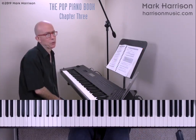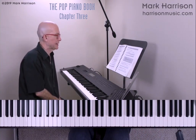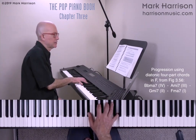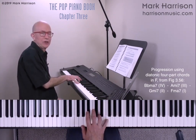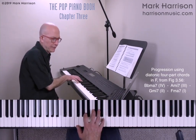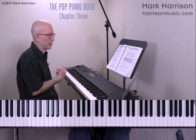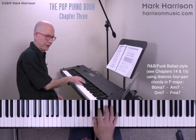Those chords are the source of many pop and R&B songs in the key of F. Let's create an example: going from the four chord B flat major 7, to the three chord A minor 7, to the two chord G minor 7, and finally to the one chord F major 7. I'm going to improvise an R&B ballad pattern around that progression.